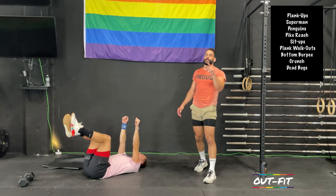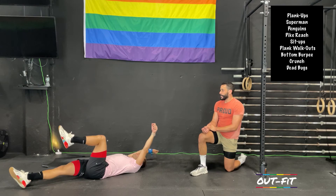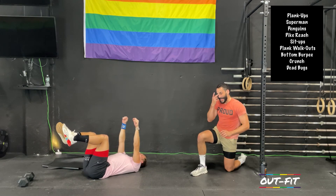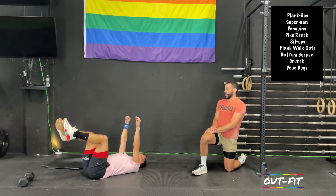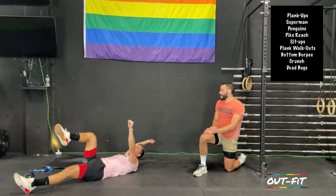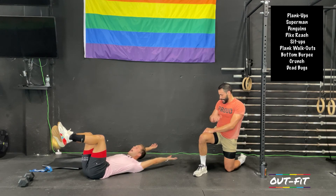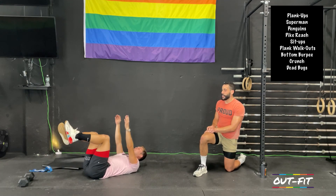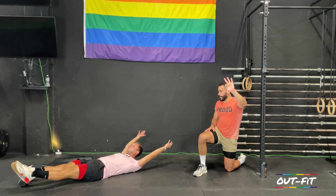Feet up, hands up. Last 60 seconds of work — hang in there. Left arm, left leg — reach both out, hold, bring them back in and reset. Right arm, right leg — reset. We alternate: left arm left leg, right arm right leg, left arm right leg, right arm left leg. Halfway. Both arms only — reset. Both legs only — reset. Left arm left leg — reset. Right arm right leg — reset. Left arm left leg — reset. Both arms, both legs — hold that for five, four, three, two, one. Done.